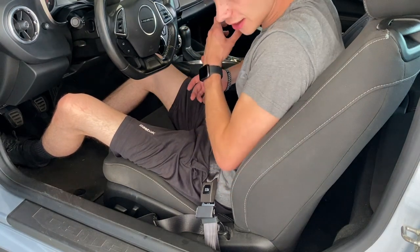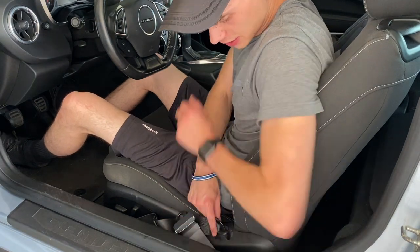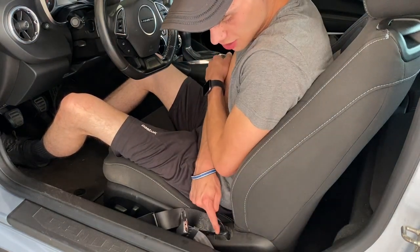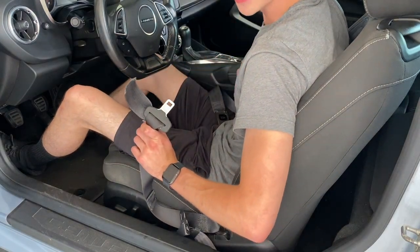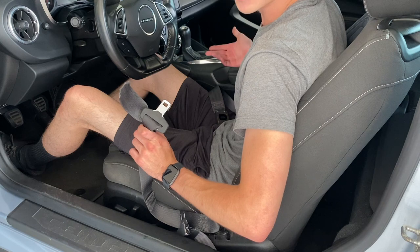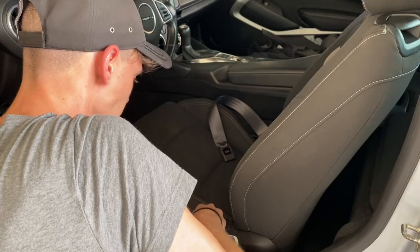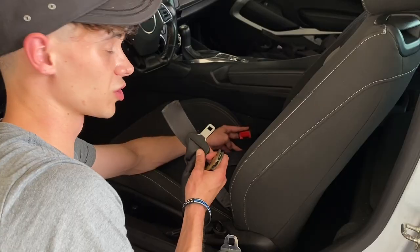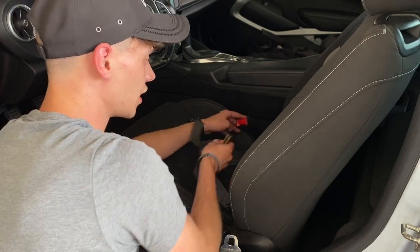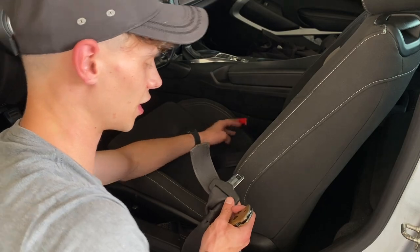It actually lined up just perfectly. What I'm going to do now is just get a razor blade and cut this off, then plug this clip into this side and zip tie it down so we don't get that seat belt lock or the seat belt beeping. We're actually going to plug the stock seat belt back in over here and just tuck it down to the side and zip tie it, that way we don't get that seat belt error code.